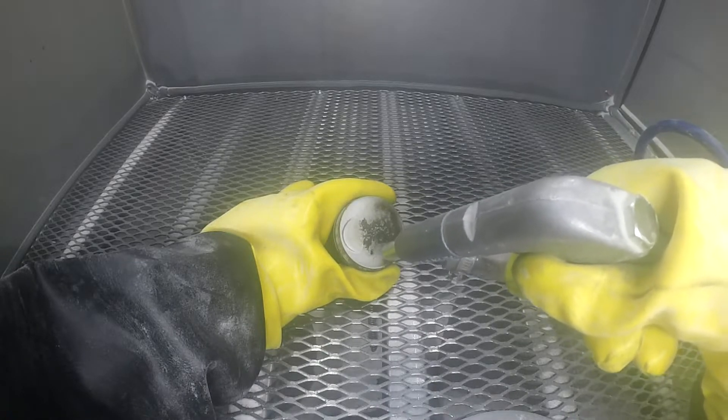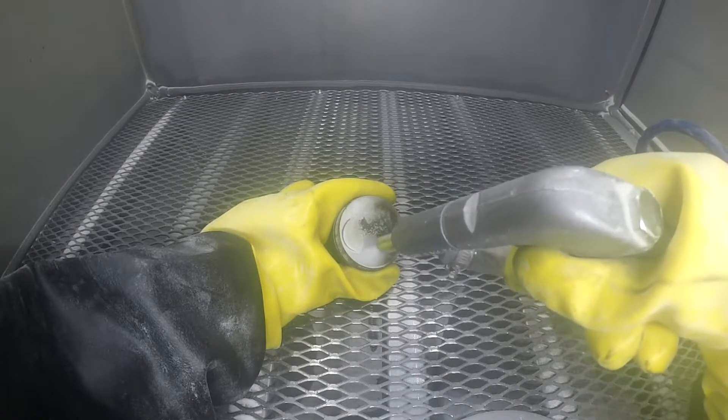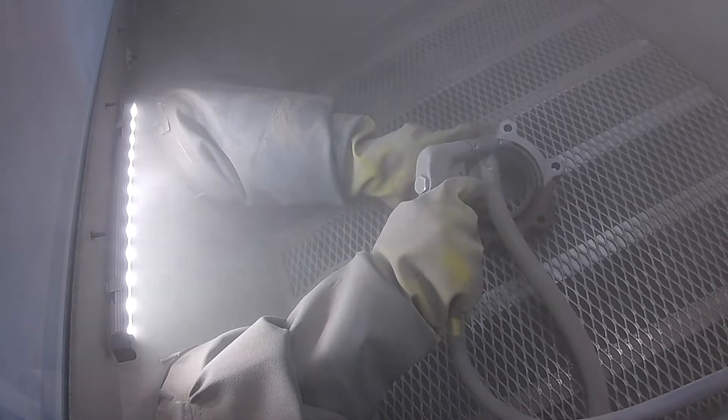It is effective at cleaning a surface, leaving just a slight blast profile for coatings. This makes it ideal for cleaning paints and coatings off of parts as well as removal of rust. Glass beads can be used in a suction or pressure blast cabinet.